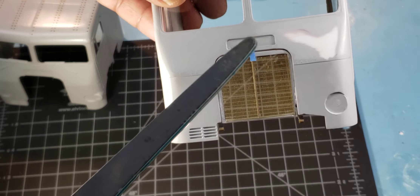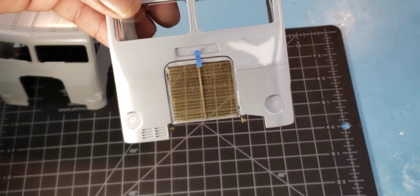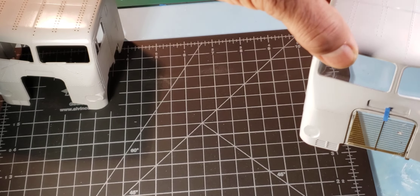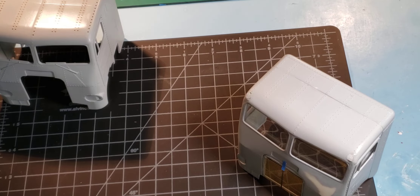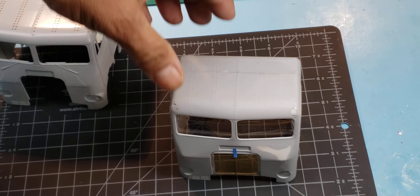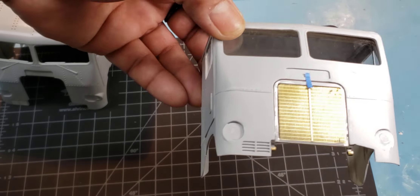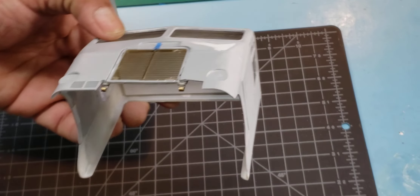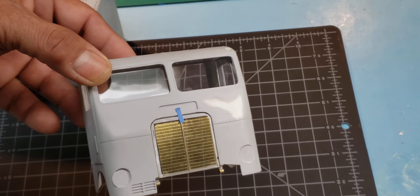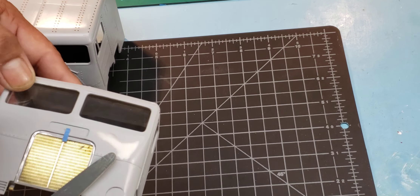By sanding that smooth, I once again changed the overall look of my AMT cab. When I have the lights set up to cast shadows it becomes more apparent — maybe I'll demonstrate that in the next video. But you can definitely see that bump, that high cheekbone on this side, and it's pretty much gone on this side. I still need to go back and finish that a little bit more. That's something I highly suggest if you want to improve the look of your AMT cab.